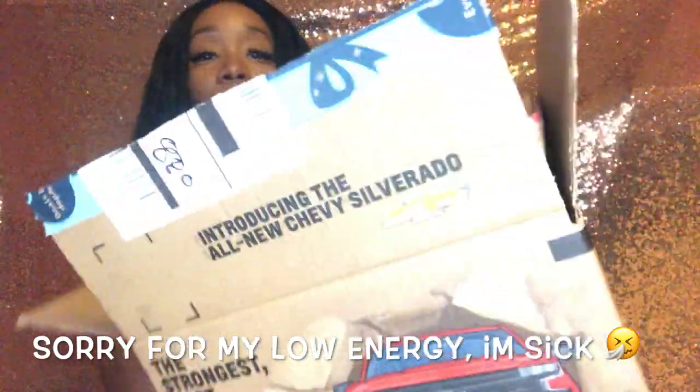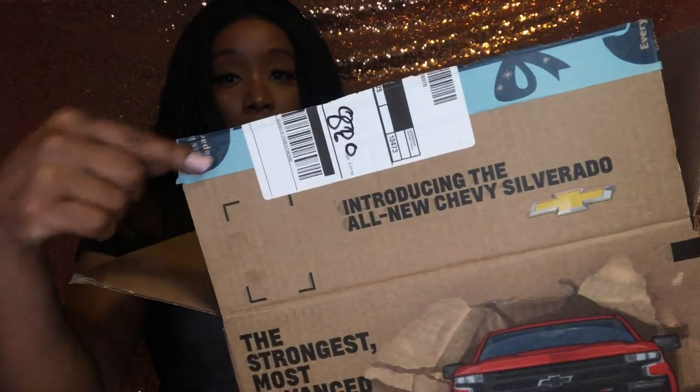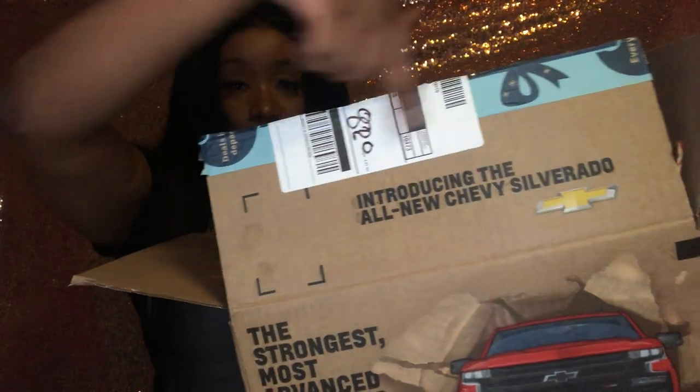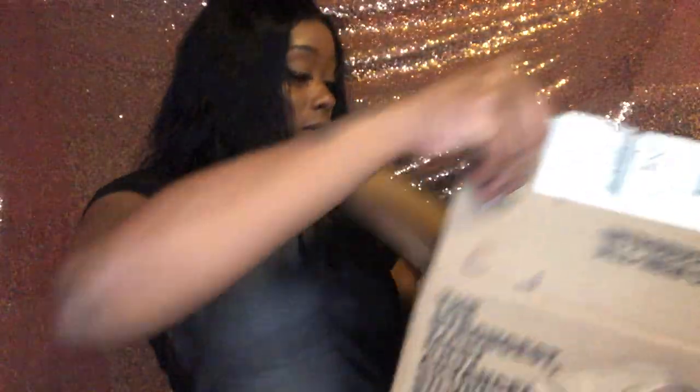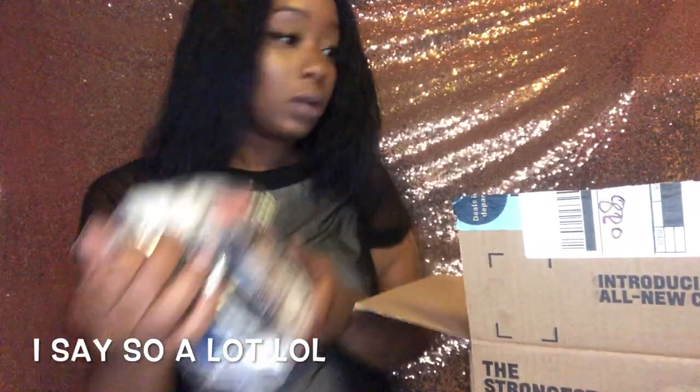Let me make sure my address isn't showing. I got it from Amazon — here's the box, you can see Amazon's signature tape they put on it. So let's see what's in the box.